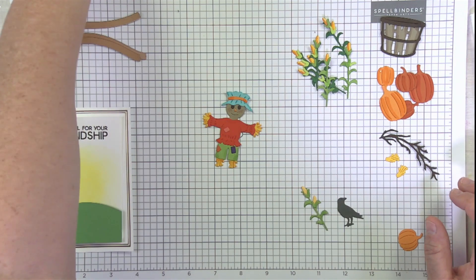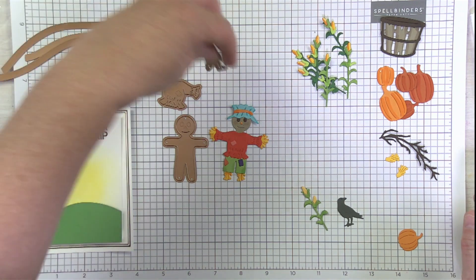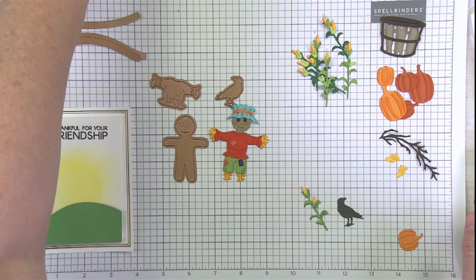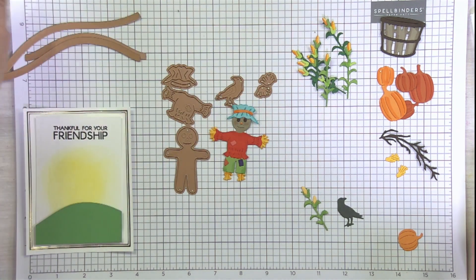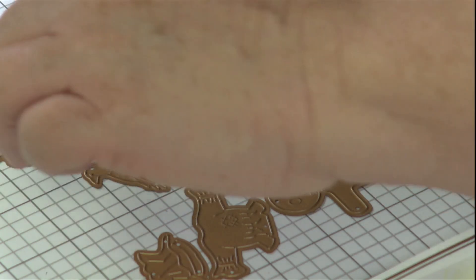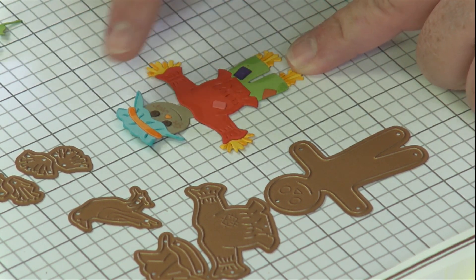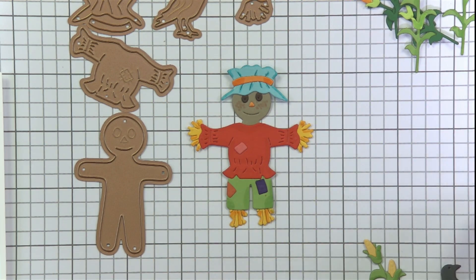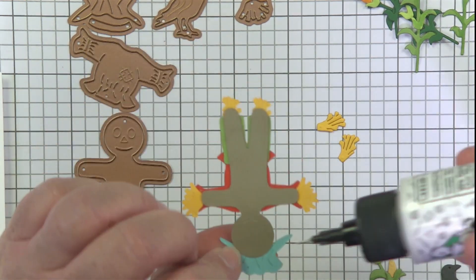I just want to talk about this darling little scarecrow — I've got him mostly assembled and I'm going to be adding a few little things as we go along. Here's his little crow friend and his little hat, so all the pieces are just super fun. Nicole herself actually did a really great video, so if you're on social media following Nicole, you'll want to check that out because she walks you through a lot of the tips and tricks. I've assembled most of the scarecrow and I'm going to add a little bit more hair tucked underneath his hat, sharing a tip Nicole did on her original projects.